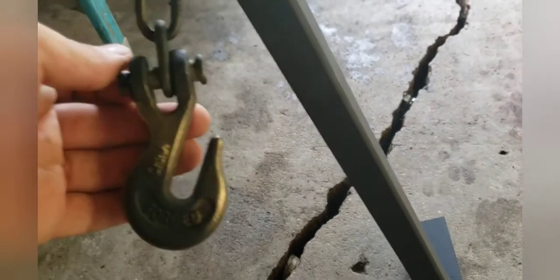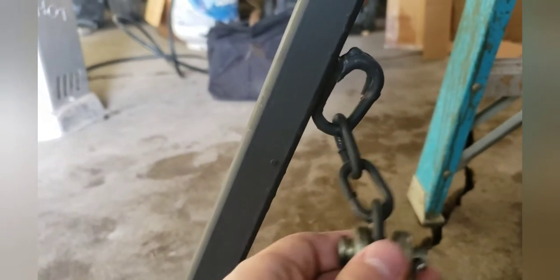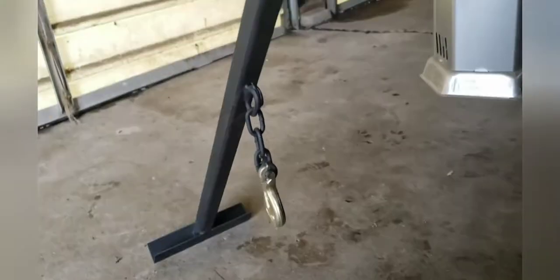Then all you need is a couple links of chain — or you could just put the hook directly there, kind of whatever you'd like. The chain is welded directly onto it, with three smaller links and then the hook. Basically what you do is you put it down, hook onto the disposable stake or the rebar stake, then just lift it up and it pulls it right out of the ground because you have so much leverage.